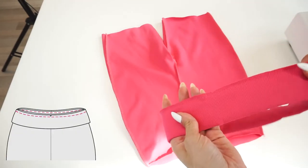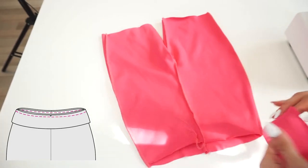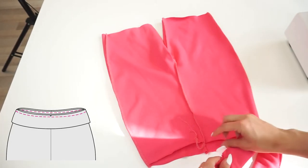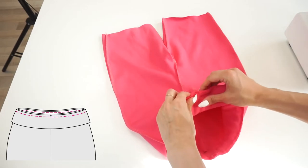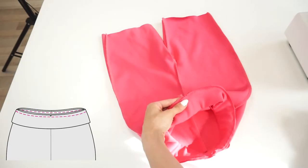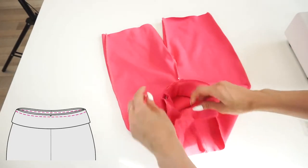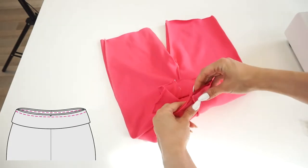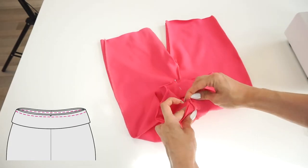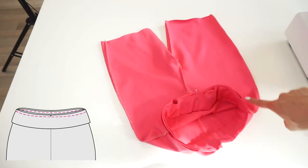Place the waistband right sides together with the shorts. Match the waistband notch with the front center seam, and the waistband seam with the leggings back center seam. Stitch around.